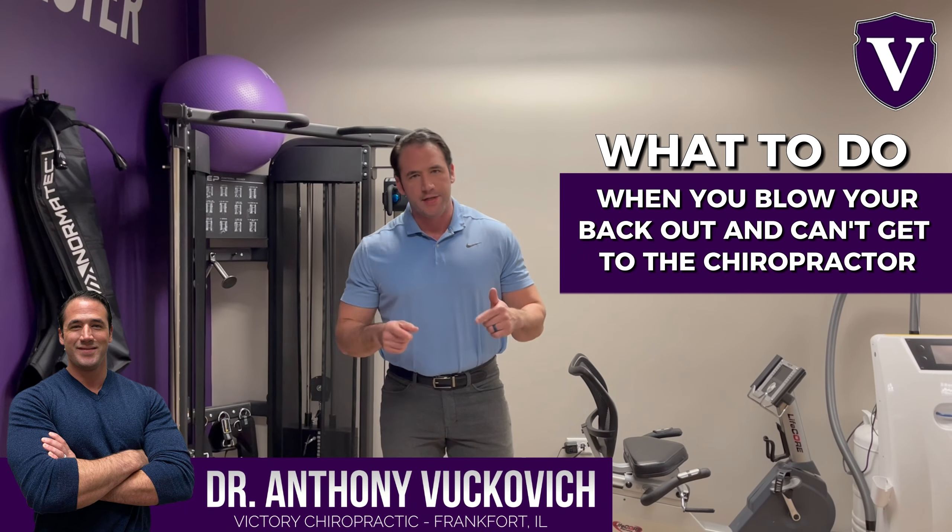Doing those things will help increase the motion in the spine, take pressure off the nerve, and get you to be able to move and get through the day.